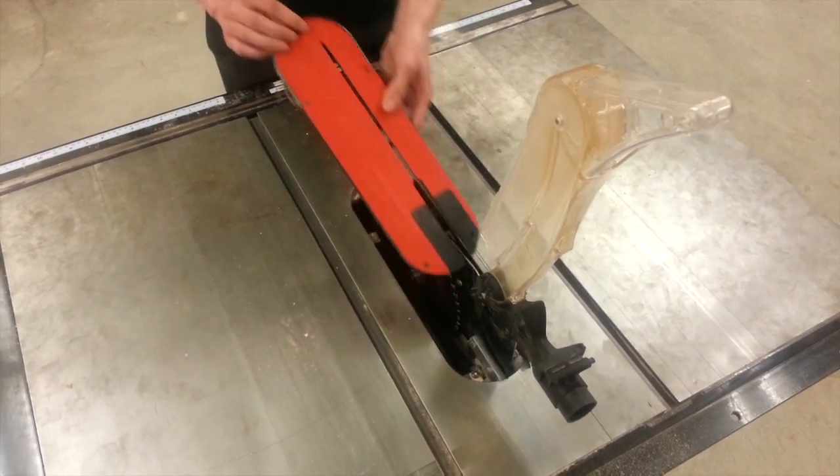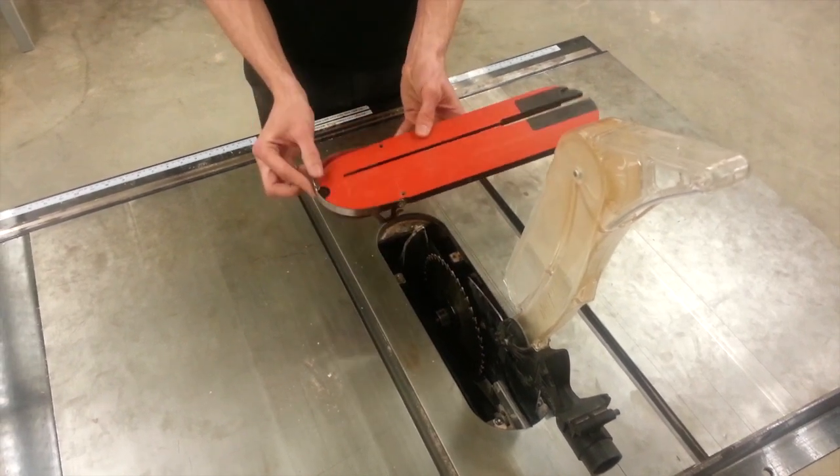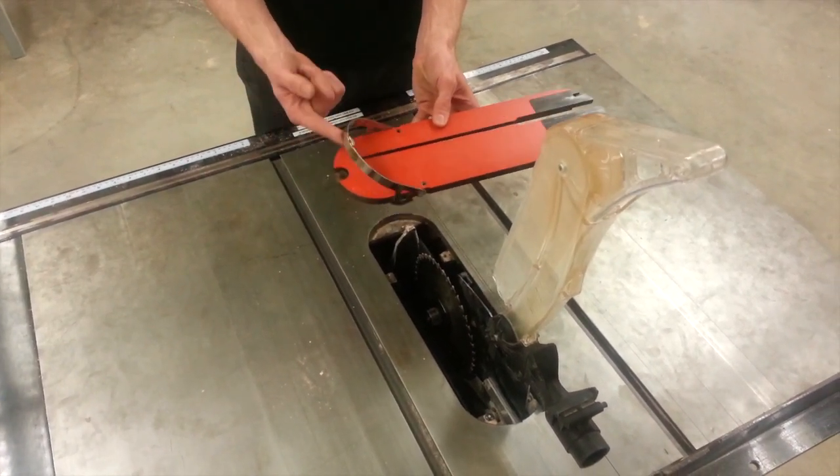Step two, we're going to remove the throat plate. If the throat plate has the little metal hook, you have to lift that to remove it.